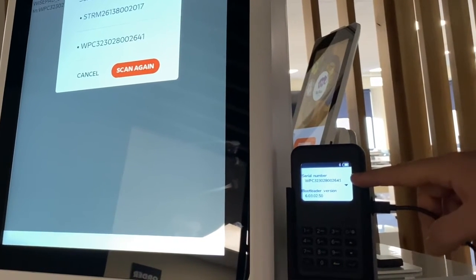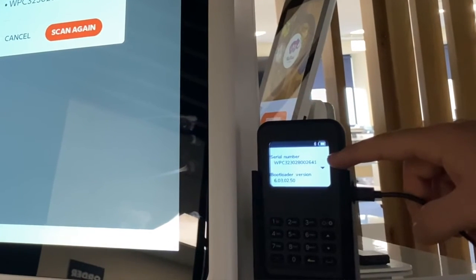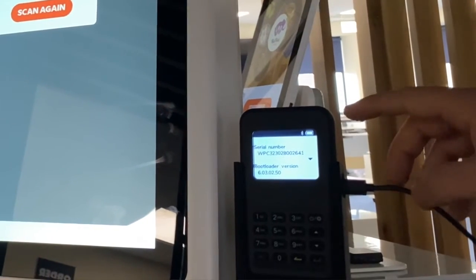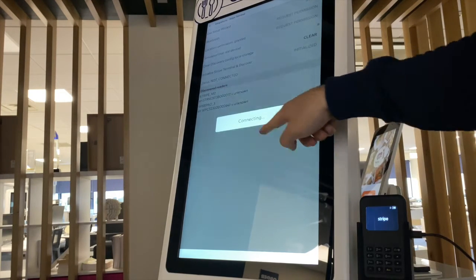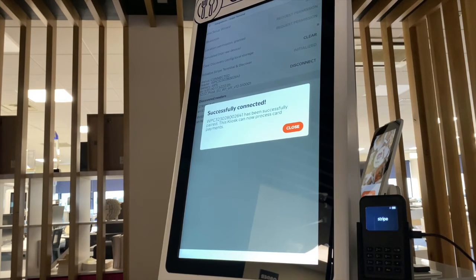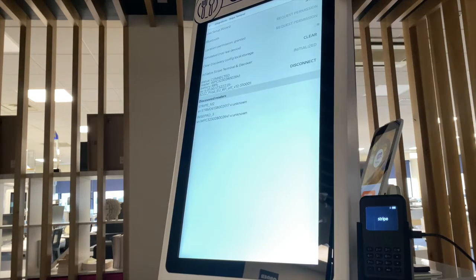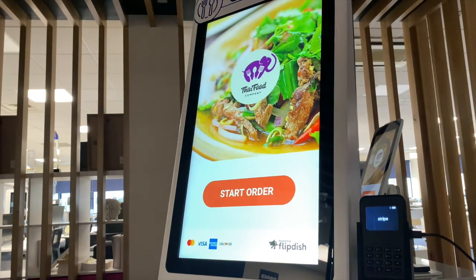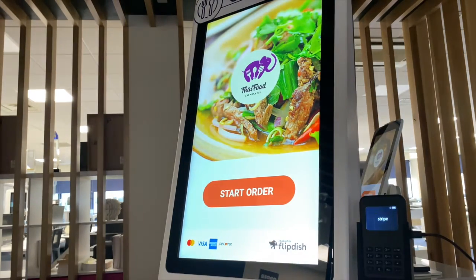You will then be shown all available devices after the kiosk has scanned for them. The device identifier code will start with three letters followed by 12 numbers. To make sure this is the correct number, you can look at the back of your card reader to verify this. You must click on the identifier code that corresponds to the code on the back of your card reader to finish the process. This may take up to 15 minutes to complete. Once it is complete, you will see a pop-up saying successfully connected, and you can click close. You will then see the Visa logo is now visible in the bottom left-hand corner of the screen, indicating that the card reader has been successfully connected.